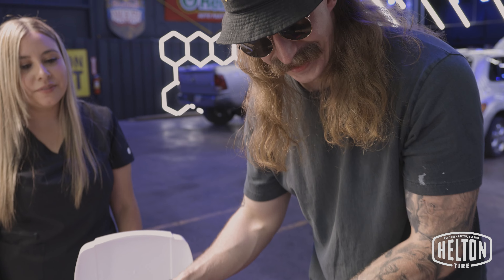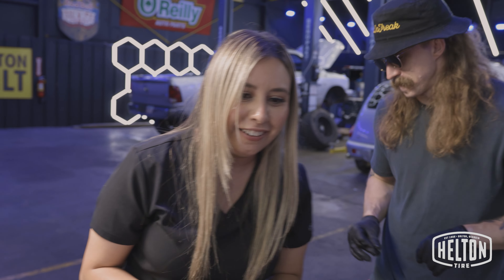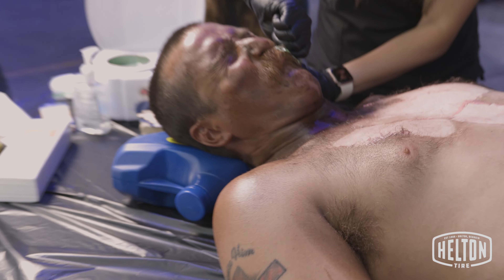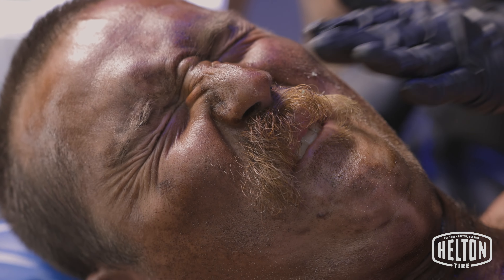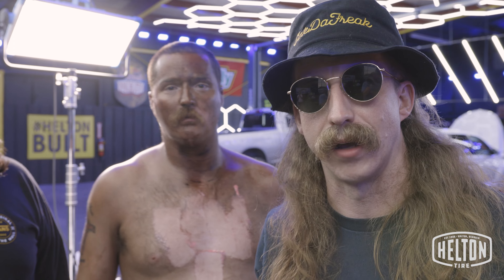It looks great though. Let me get a little more in the stash. I don't want this to hurt you, we can try like that. Oh my god. One, two. One, two. Oh! We're gonna remove the old tint, and by old tint I mean Cleve's eyebrows.